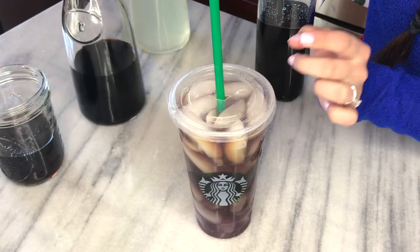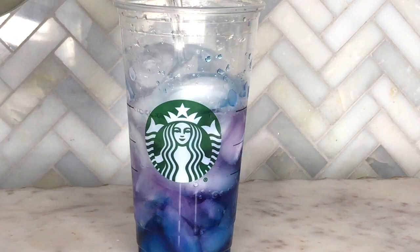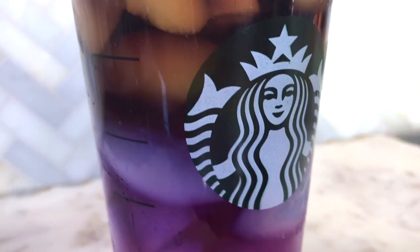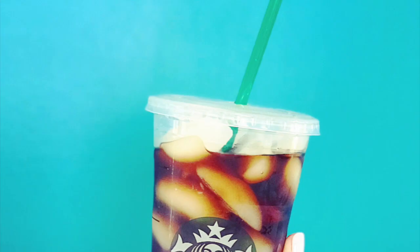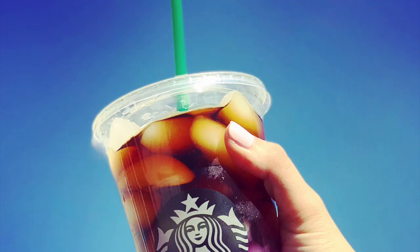After doing this drink over and over for pictures and close-ups, I found that just adding a splash of cold brewed coffee is the perfect mixture. Overall I thought this drink was gorgeous and the flavors were really interesting. I would rather just have the butterfly pea flower tea with the lemonade — that is gold, it's magic, it's so yummy. But you can also add just a splash of cold brewed coffee for some interesting flavors.